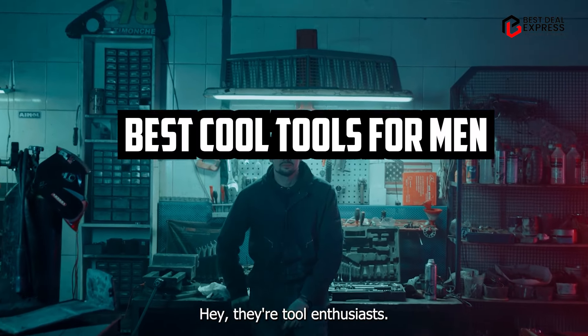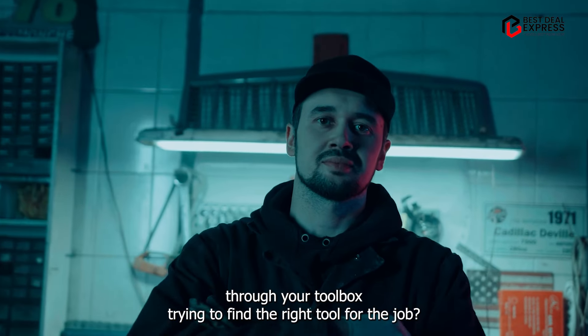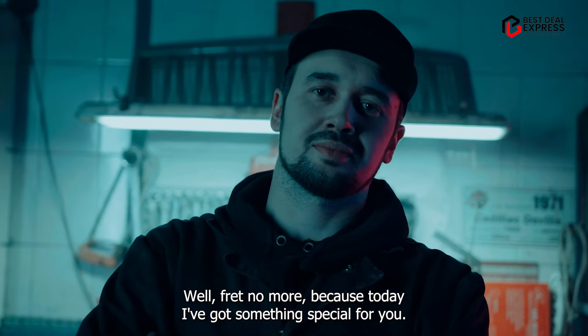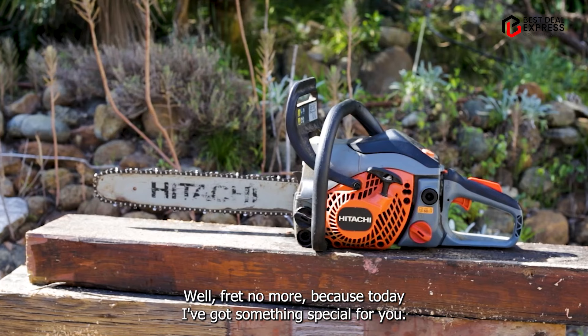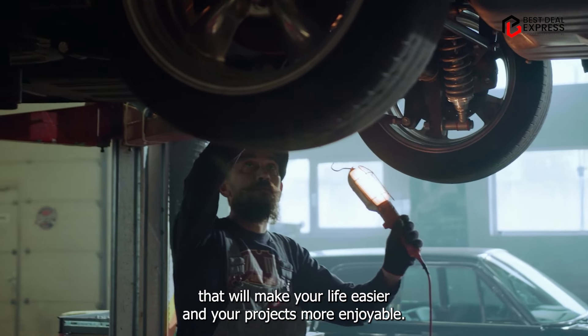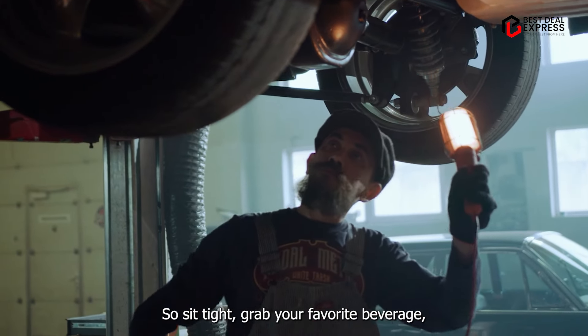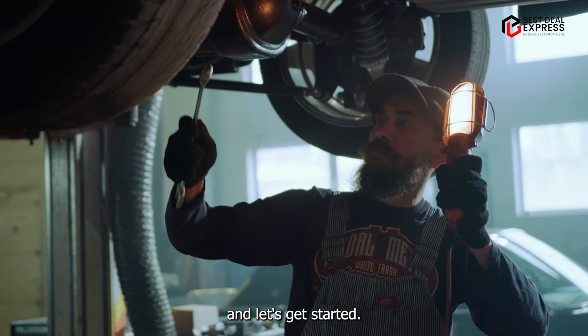Hey there, tool enthusiasts. Are you tired of rummaging through your toolbox trying to find the right tool for the job? Well, fret no more because today I've got something special for you. We're diving into the world of the best cool tools for men, featuring five essential products that will make your life easier and your projects more enjoyable. So sit tight, grab your favorite beverage, and let's get started.